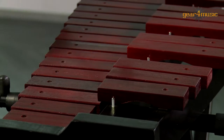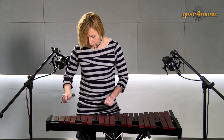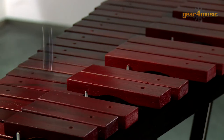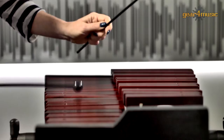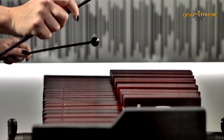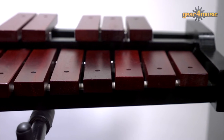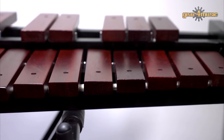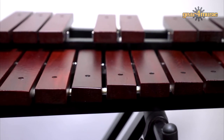Hello and welcome to Gear 4 Music, where Tenley is playing the xylophone by Gear 4 Music. Noted for its bright sound, the xylophone is suited for use in symphony orchestras, chamber ensembles, and classrooms.